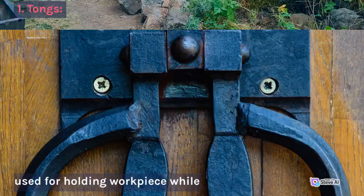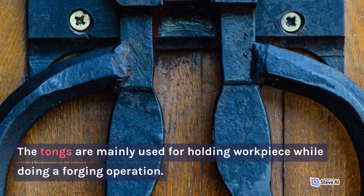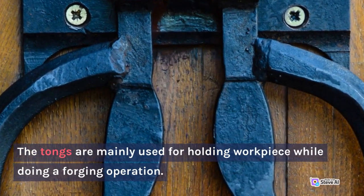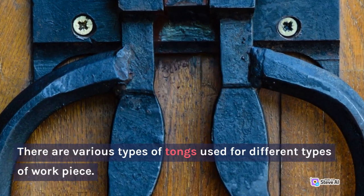1. Tongs. The tongs are mainly used for holding a workpiece while doing the forging operation. There are various types of tongs used for different types of workpiece.